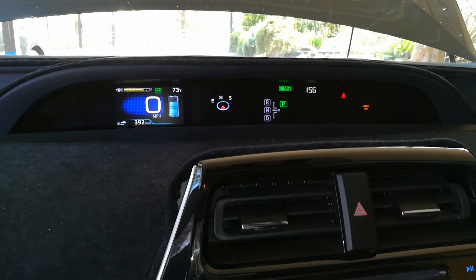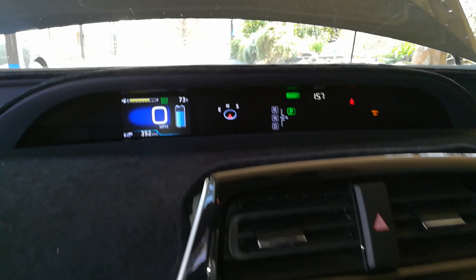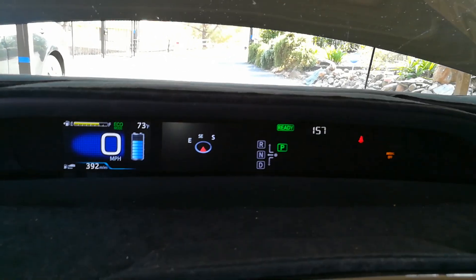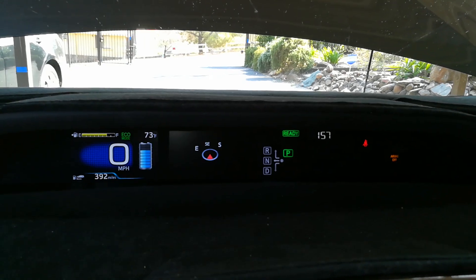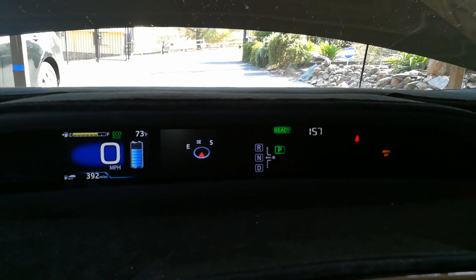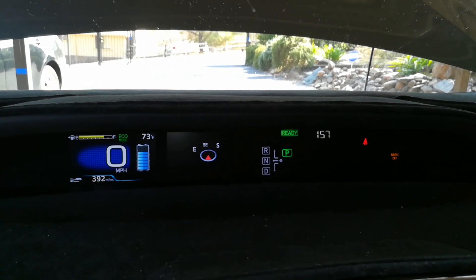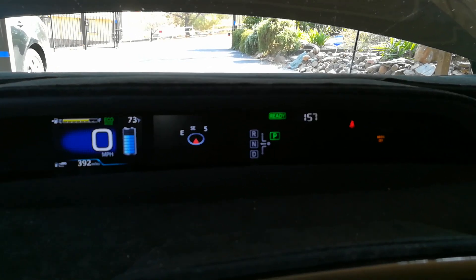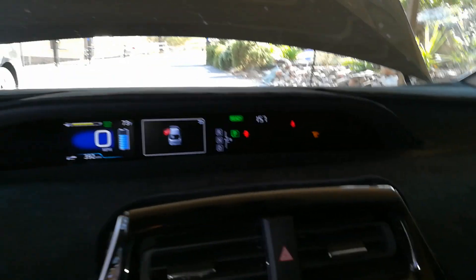I'm going to take this for a 15-minute to half-hour drive at least. When I get back home, I'll put it on a battery tender or a one-amp to five-amp charger and slowly let the battery charge again to see if I can bring it back to its original condition.